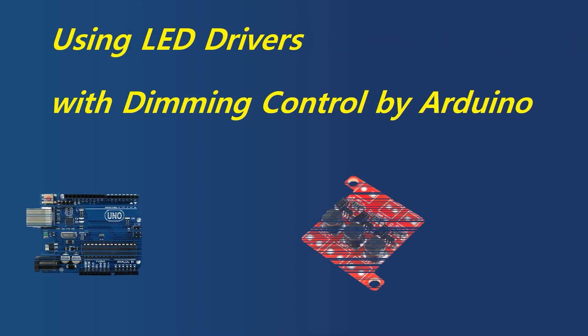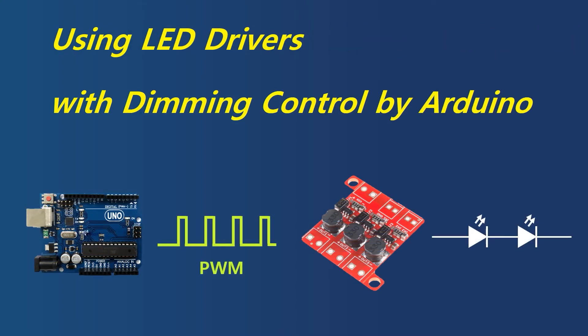Hello. The product I'm going to introduce today is an LED driver from SparkFun called Pickabuck. We will review the specifications of this LED driver and confirm the specifications through actual measurements. I will also show you a demo of the dimming control using the Arduino.